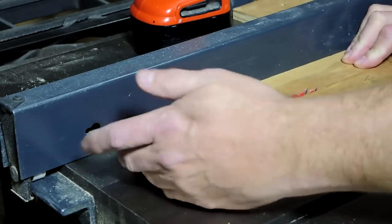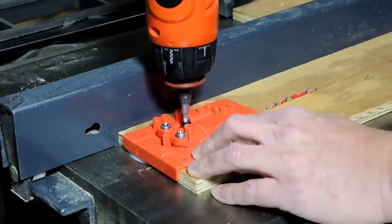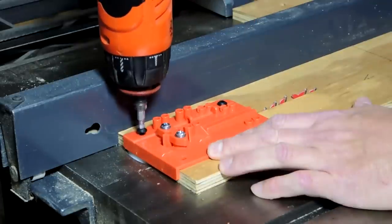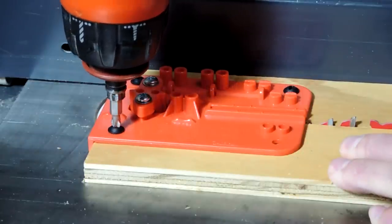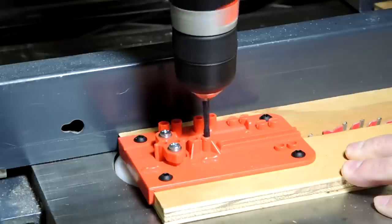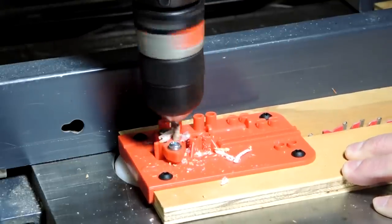The splitter kit comes with a drilling guide, and the instructions tell you to prepare a piece of wood and attach the drilling guide to it with several screws. This drilling guide helps you make sure that you drill the holes for the splitters directly in line with the table saw blade. There are some markings on the drilling guide that you need to pay close attention to, and read the instructions on how to line up your table saw blade with the guide so that you drill the holes in the correct spots.